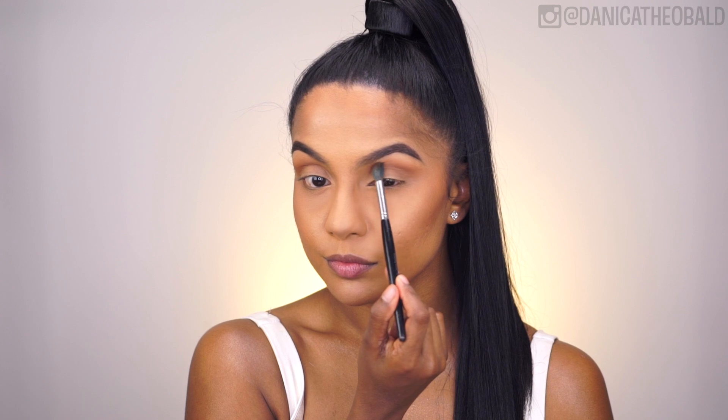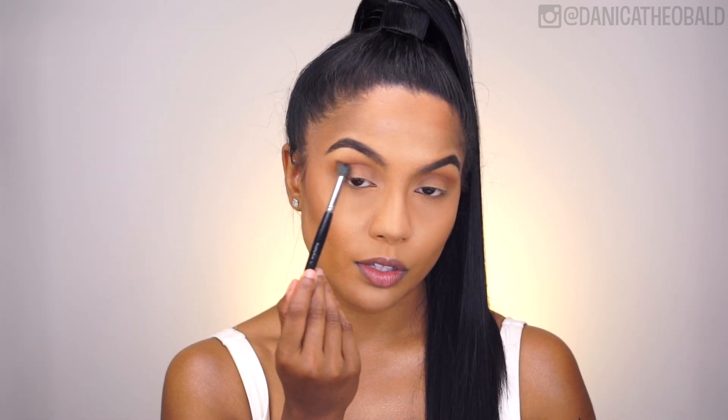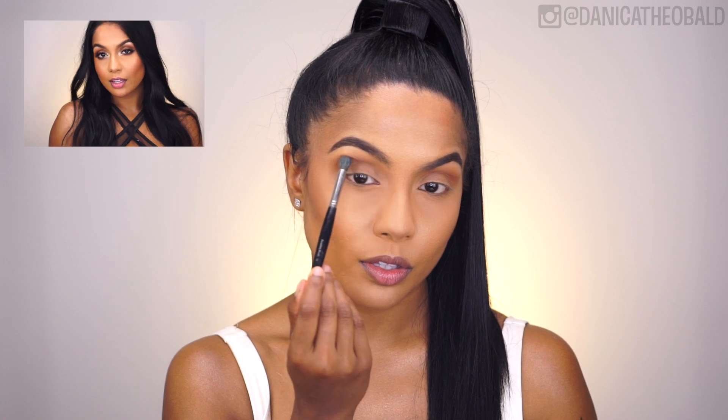Gold eyes, sun-kissed bronze skin paired with a bold red lip. I already did my base off camera, but if you want to see a full foundation routine, have a look at my video from last week, which was the Victoria's Secret makeup look.